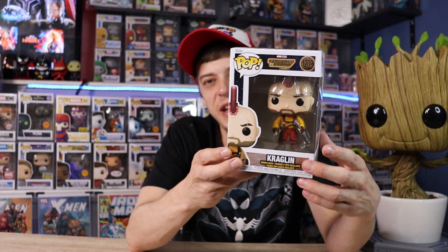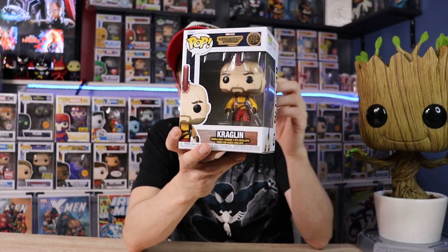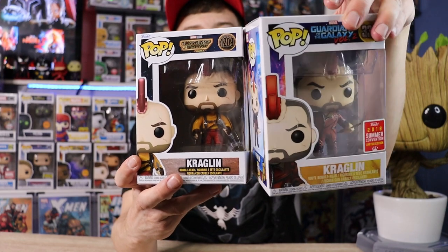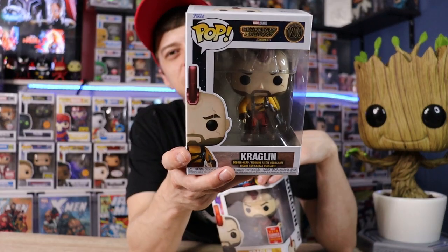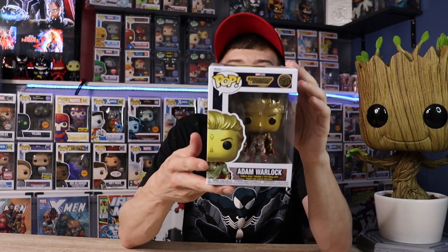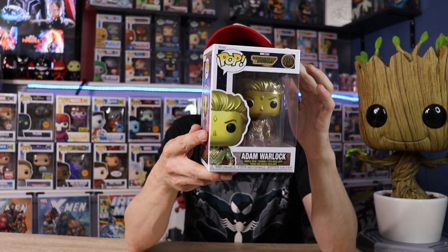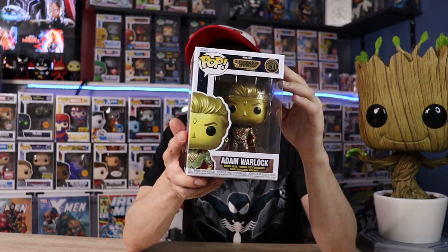Next we have the Common Kraglin for Volume 3 — super sick, lots of detail. I actually do like the Volume 2 one a lot better; if you look closely they did a better job on his arrow in Volume 2 — it's more scaled to his body, whereas the Volume 3 one looks massive and almost doesn't look like his arrow. But that's getting nitpicky because the figure is really amazing and detailed. And this is Adam Warlock — I think they did a great job on the Pop. There's definitely a lot of detail and it's looking a lot like the actor who played him.